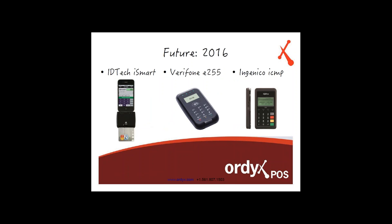In the future, there's the ID Tech iSmart — just the EMV reader — and this is what I was talking about earlier where you have the option to do a full integration with EMV, where the POS system does all the credit card processing with an EMV reader attached directly to it. We're going to be looking in 2016 with Ordex to get that going — a full EMV implementation using devices like the Verifone E255 and the Ingenico ICMP. All of these are devices we're looking to integrate with to provide more options to our customers and a wide variety of ways to deal with the EMV changes.